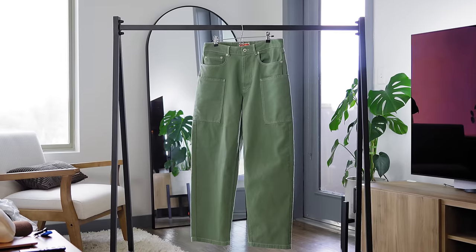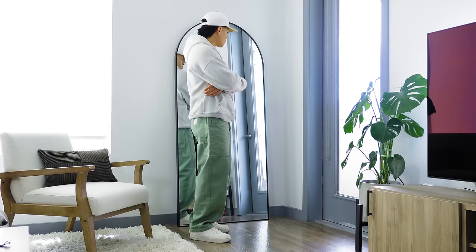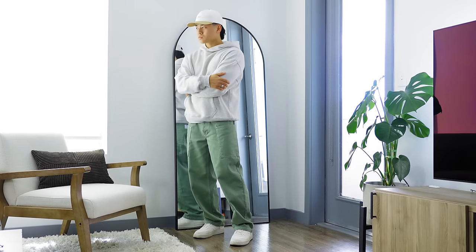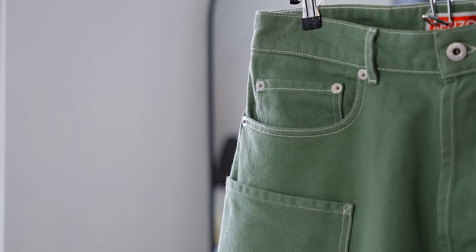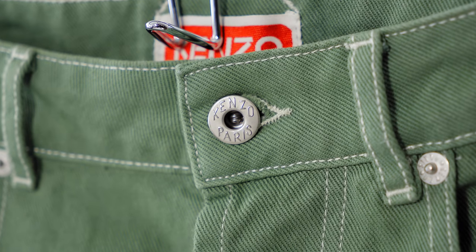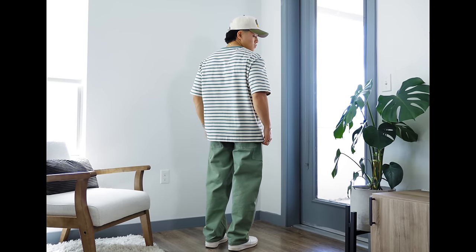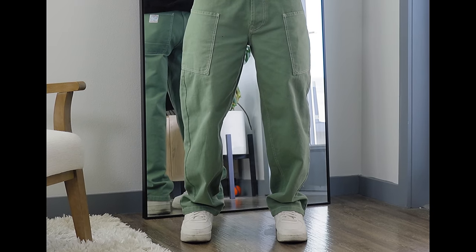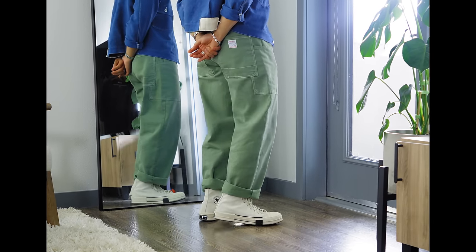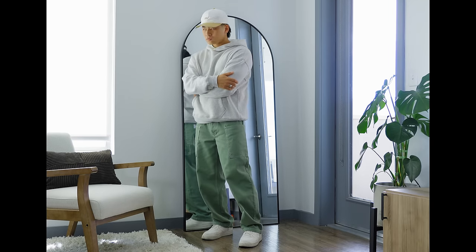Next up we have this piece from Kenzo — R.I.P. to a legend. These were gifted to me through a sponsorship, but this video isn't sponsored at all. The color is described as almond green but it's more of a mint — definitely in that pastel space, especially with the white stitching, just a subtle touch that makes it look so much better. When you style lighter colors with this pastel piece, chef's kiss. It has a wide fit which pairs well with a lot of sneakers. The color, shape, and pocket design are just visually interesting — this will definitely make you stand out.